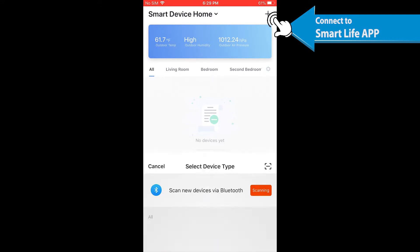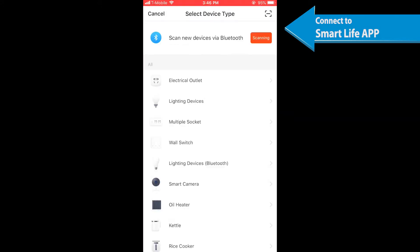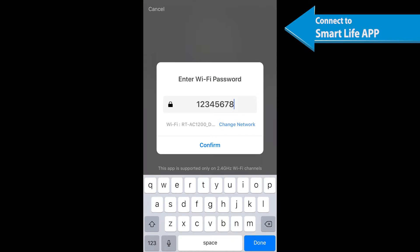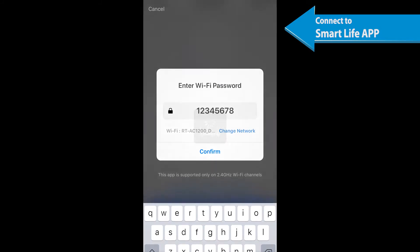Tap the plus button on the top right corner to add a device, then tap your device to enter the next page. Go to your device, power it on, and confirm that the indicator light blinks rapidly.